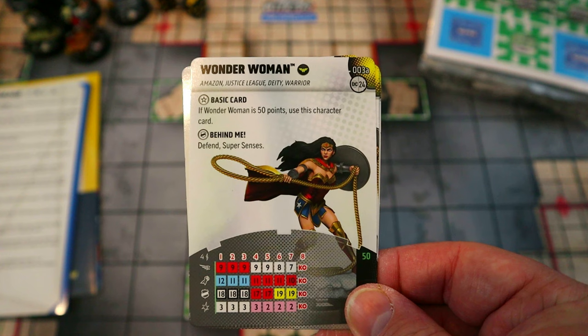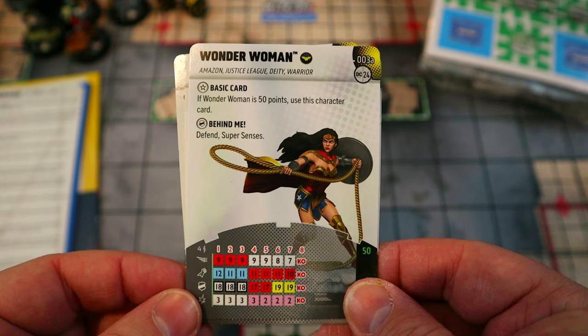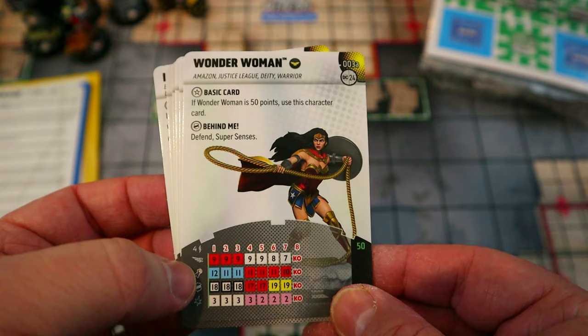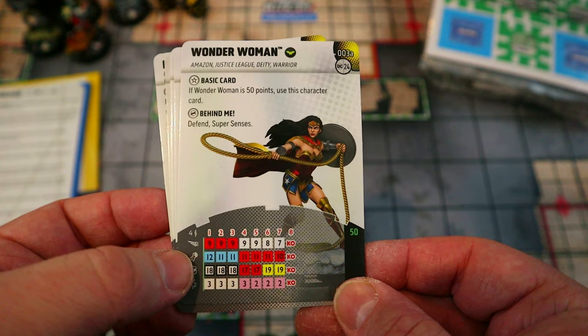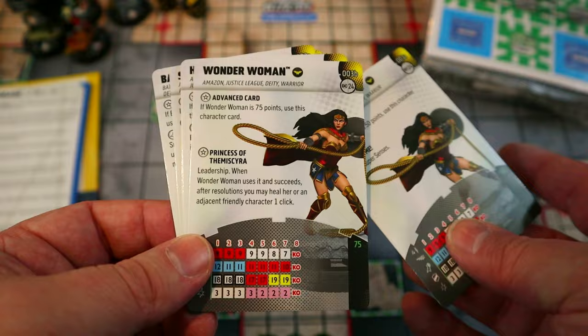Wonder Woman has the Wonder Woman team ability, giving her plus one to Super Senses rolls. Even at 50 points her starting dial has Defend and Super Senses on a special defense power, with Flurry and a 12 attack plus Incapacitate — so once she reaches you she can hit twice, potentially. Defend bumps everyone adjacent up to an 18 defense, and with the enhanced Super Senses rolls she's very hard to take down. Not bad at all for 50 points.